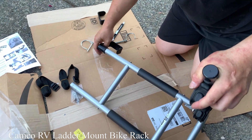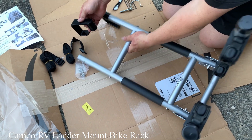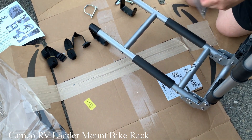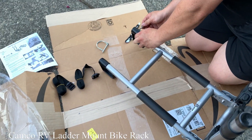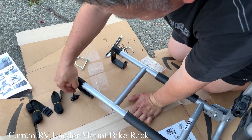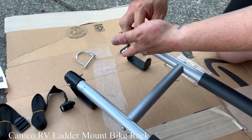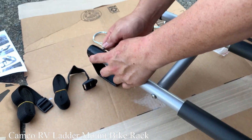Tie the hook this way, just like this. Two screws — put two screws in. Put the bolt in and then tie it.